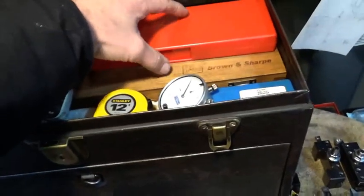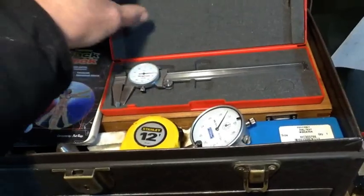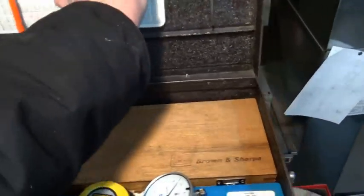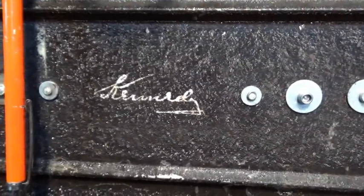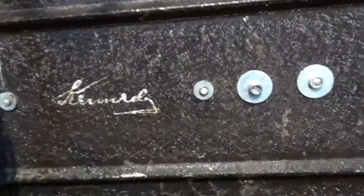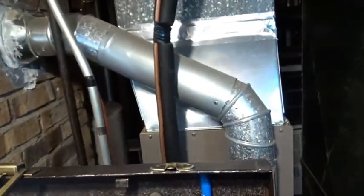The Snap-on dial calipers — silly me. A feature of this old box: we have the hand-painted Kennedy logo. I believe they were all that way. I wonder if the same person did them all or if they had a different person on each shift.